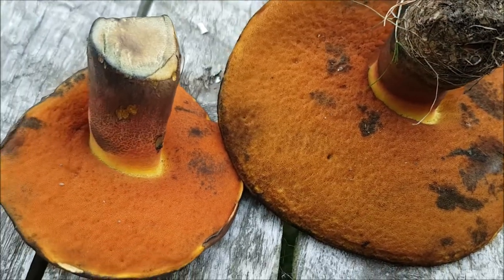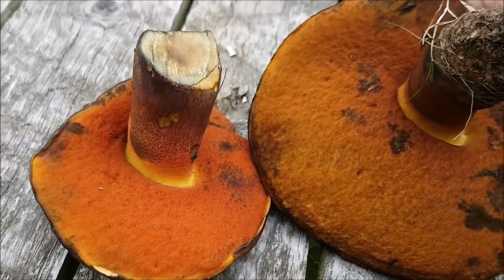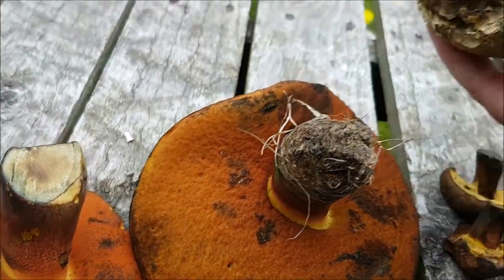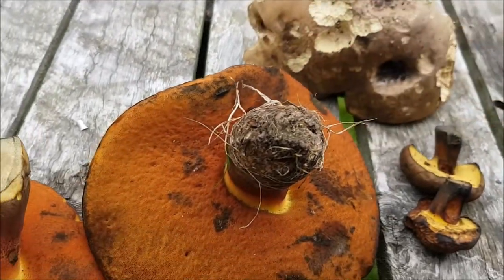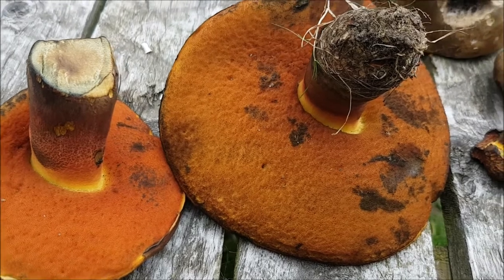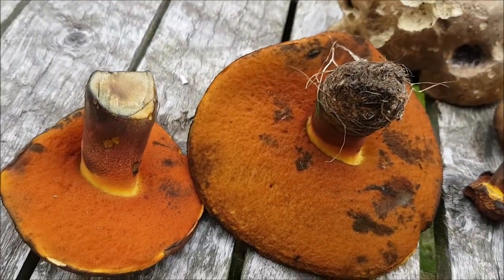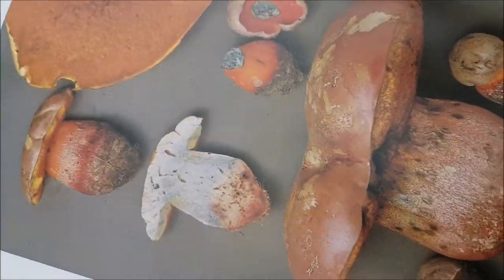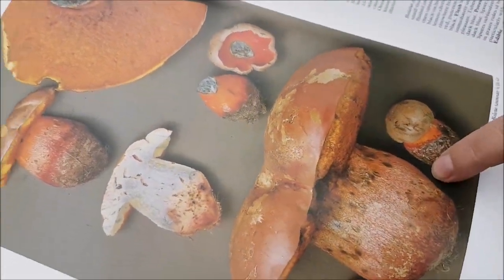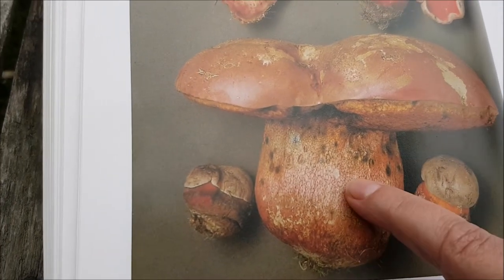Hi all, this is another mushroom one that we're doing. This time it's on boletes. That's not very good — it's getting old. But we're not going to eat the boletes. We did have a birch bolete the other day — it was very nice. And these are part of the bolete family. And if I just show you, this is like a slob. That's the Satan's bolete and that's the one that is poisonous.